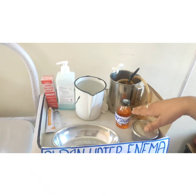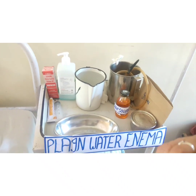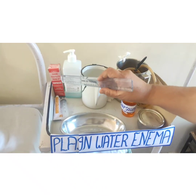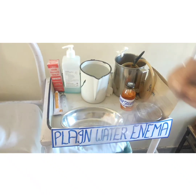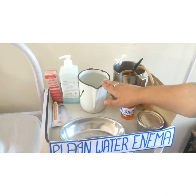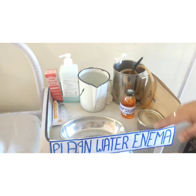We will take 50 ml of soap solution and add it into 1 liter of plain water, and that will become a soap water enema, which is also a cleansing enema used for removal of bubbles. This is the ready-made enema which is used during emergencies. This is the sanitizer used for dry hand washing. This is the pint measurement in which we will take 1 liter of water while making the solution.